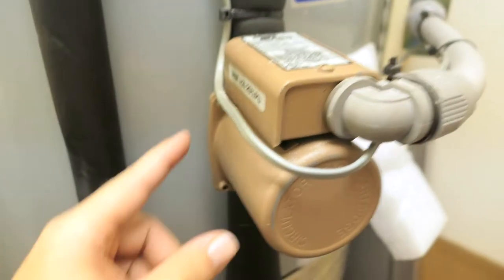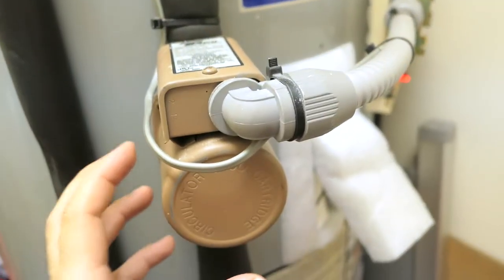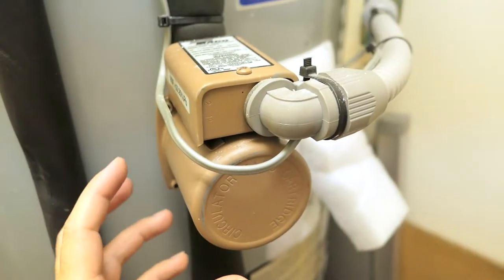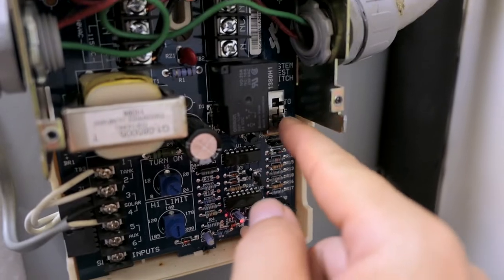Mine is definitely not seized up because I did take it apart to check and the propeller turns very easily, but it still doesn't work. Other people suggested hitting or tapping it — and believe it or not, that actually worked. I do have a manual control for the pump with off, auto, and on settings.